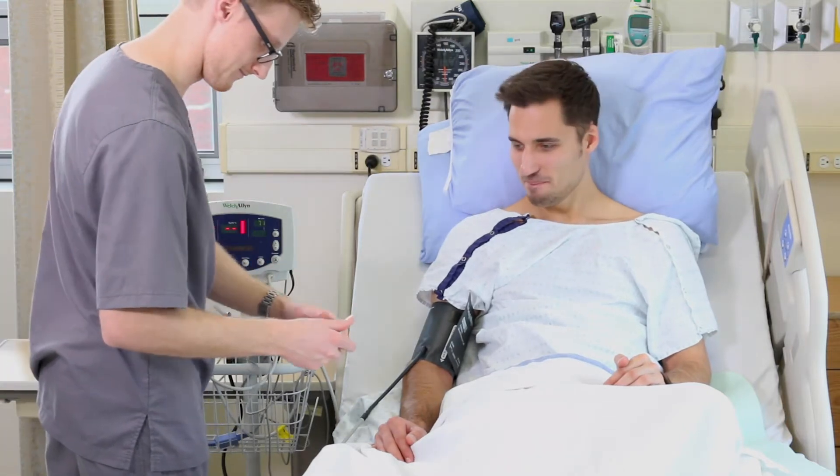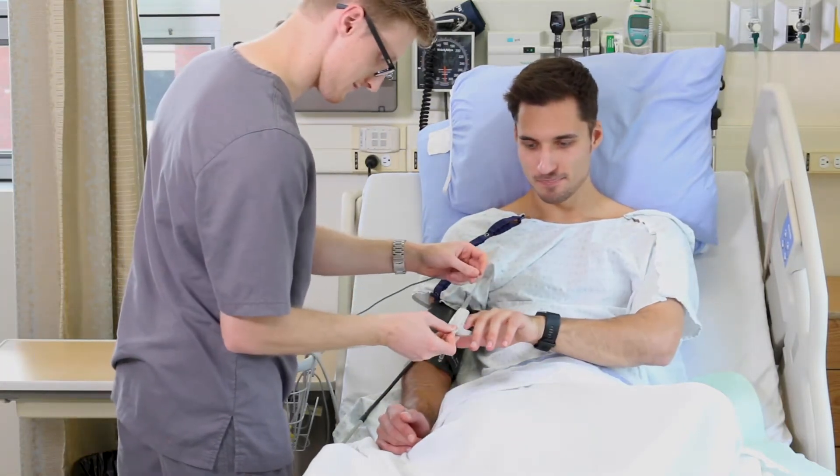Next, place an oxygen probe on a finger without nail polish and wait for a reading.